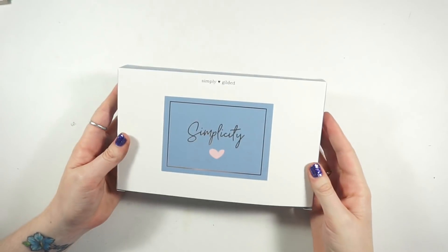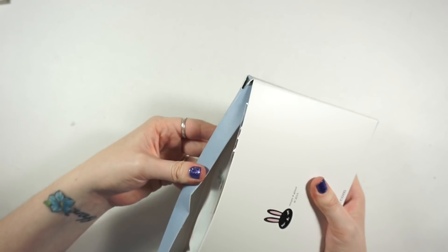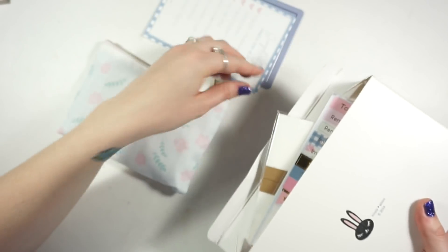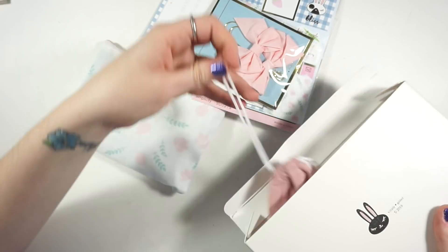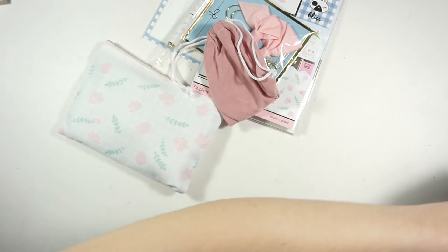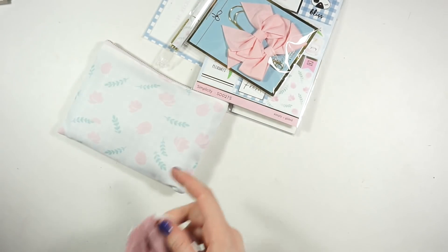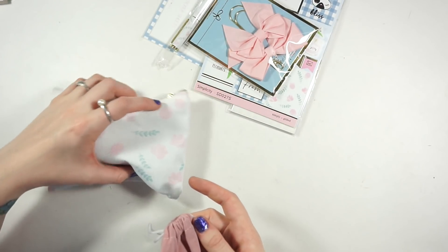Lastly, we have the Simplicity Box from Simply Gilded. This box gave a few struggles to Simply Gilded - there was a washi that was messed up and she sent both washis. I'm glad she did that because honestly I don't really see the problem with the washi she said was messed up.